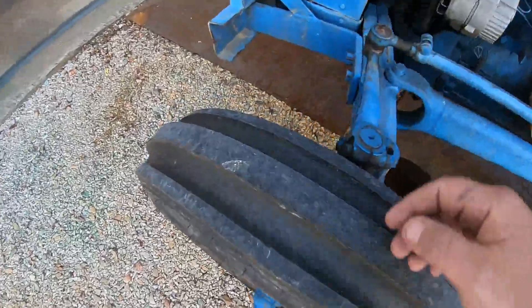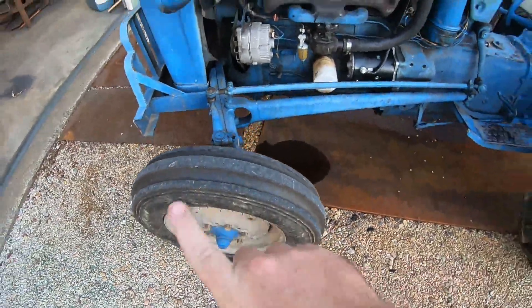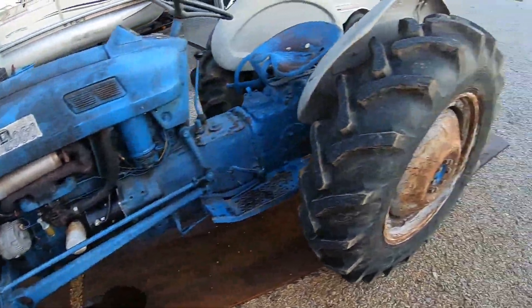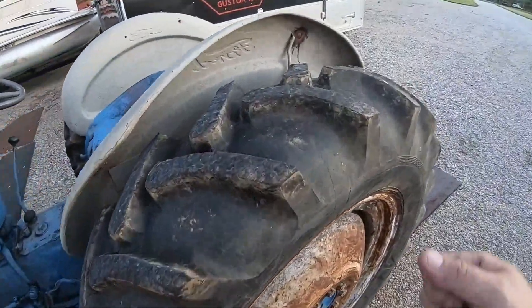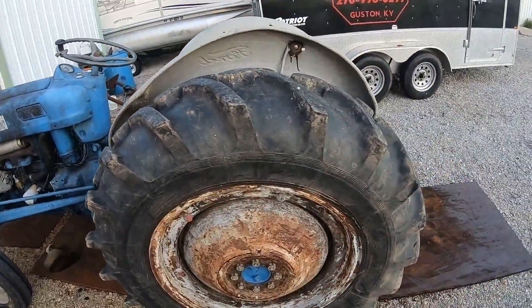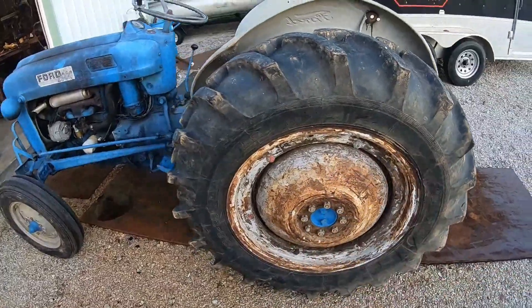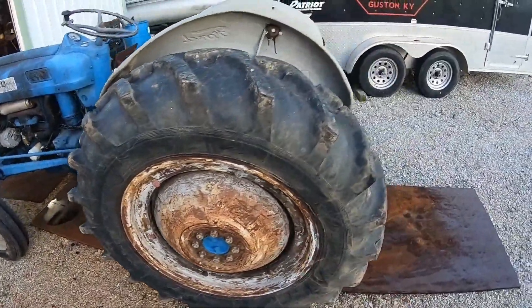Look at these tires right here - still got nipples on them. Brand new front set of tires. The ones back here are in extremely good shape, no dry rot on them whatsoever. The wheels themselves don't look so good, but we're gonna dial those up.